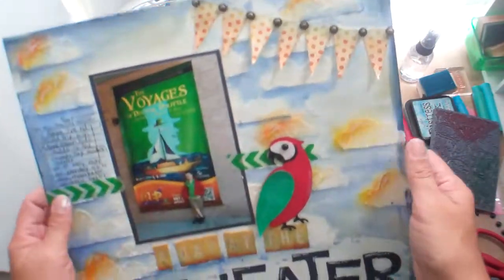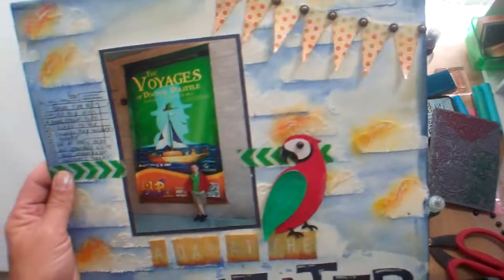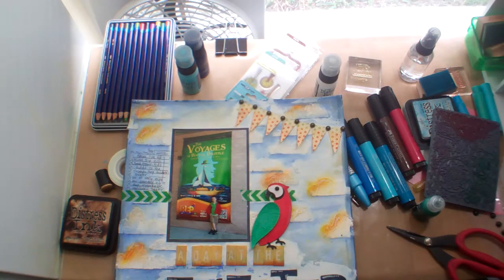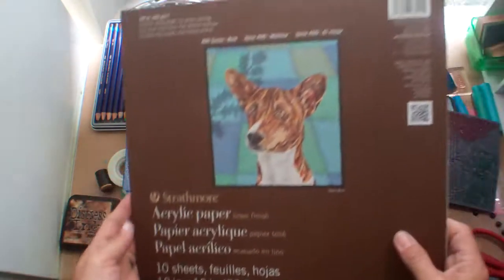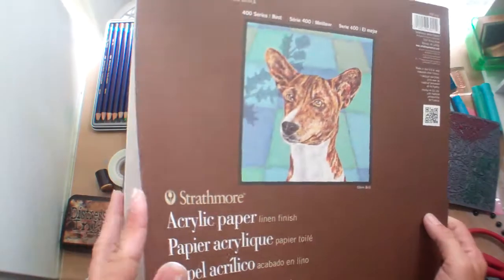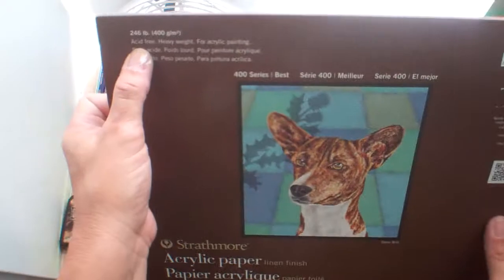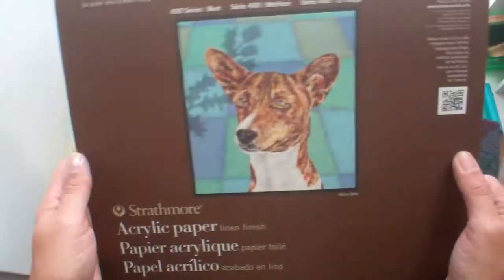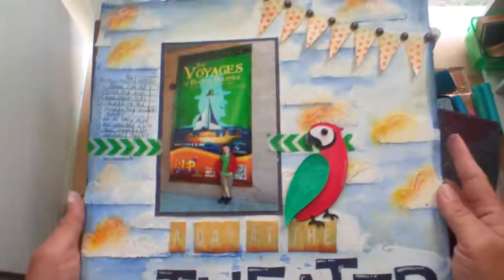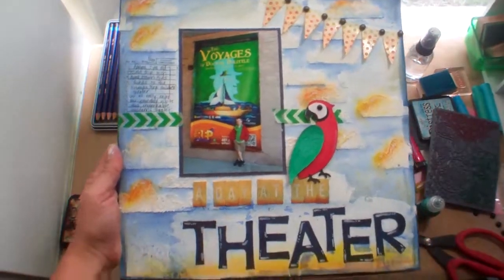I did this on some kind of paper that I got at Michael's — it's really thick and perfect for this. It's called Strathmore acrylic paper, linen finish. It's 10 sheets, 246 pound paper. I really like it — that's what I used for this. So thanks again for watching, everybody. Bye.